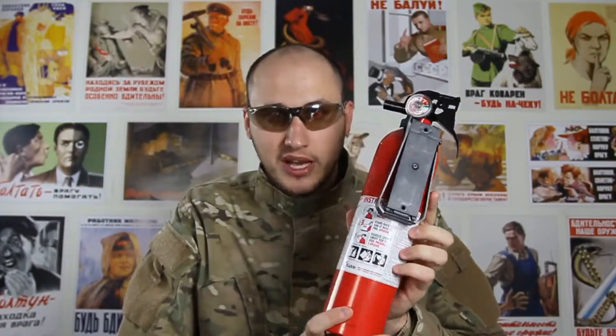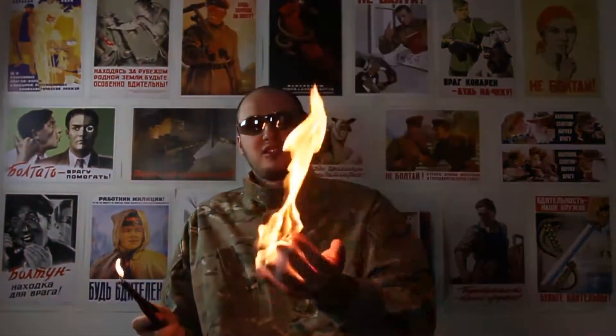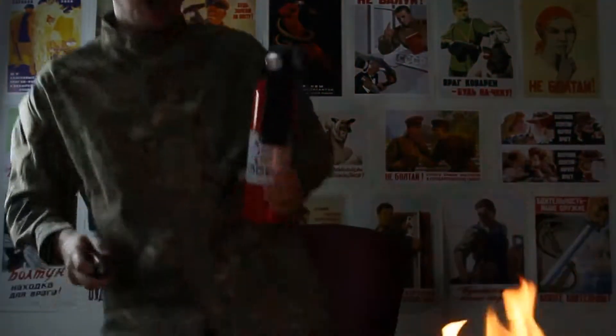I have a fire extinguisher close by, so I'm very safe. We're gonna grab some of that stuff. Oh crap, yo! Good thing we got a fire extinguisher, because stuff like that happens.